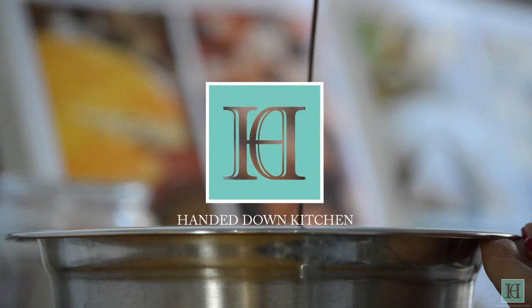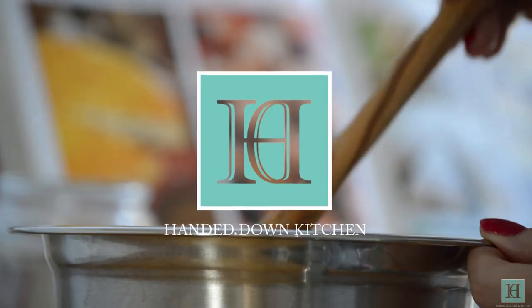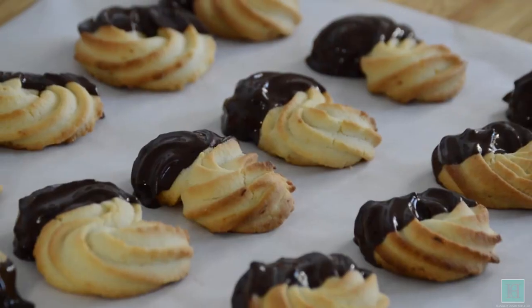Hello and welcome to the Handed Down Kitchen where we bring recipes out of the pages of antique cookbooks back into the kitchen. The recipe we'll be sharing with you today is for one of our absolute favorites, Viennese biscuits.